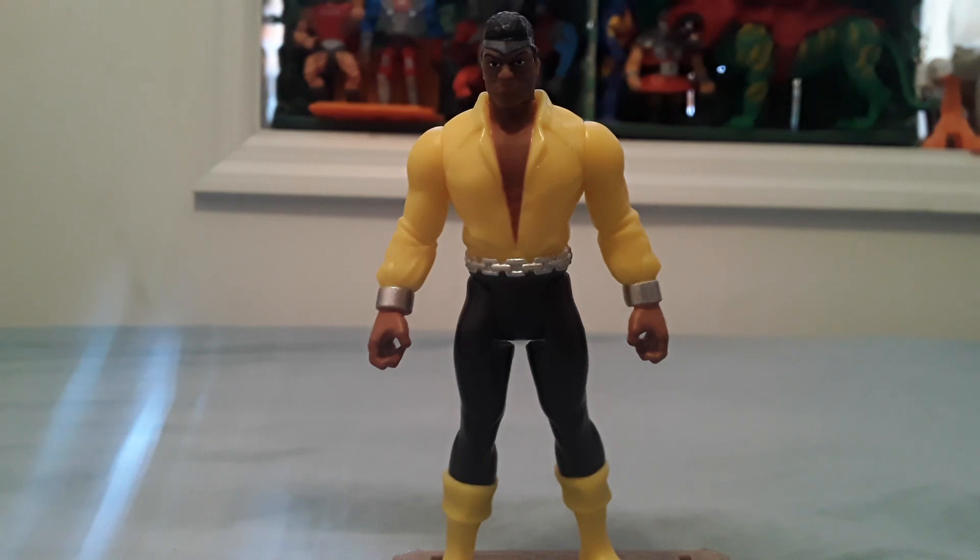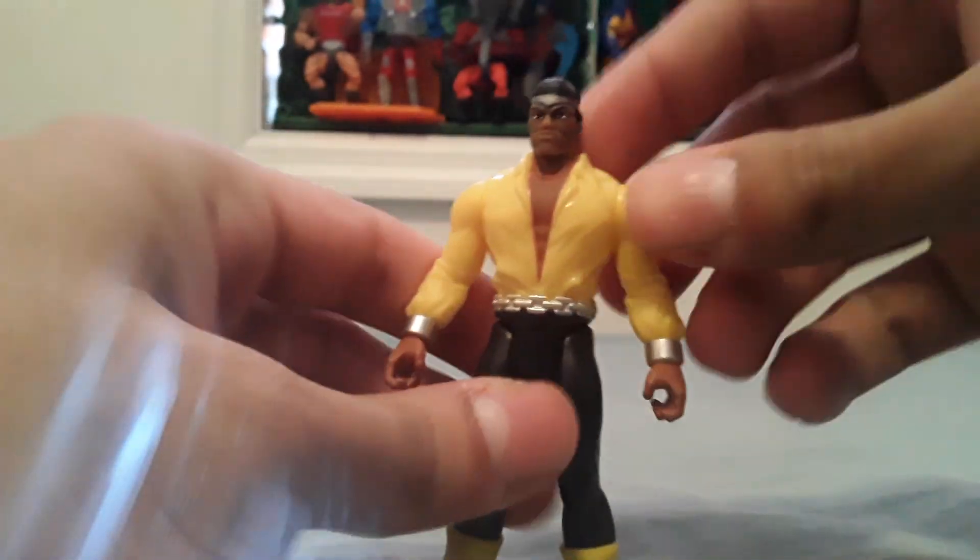Following is a review of the Marvel Legends Retro Collection 3 and 3 quarter inch Luke Cage, also known as Power Man.